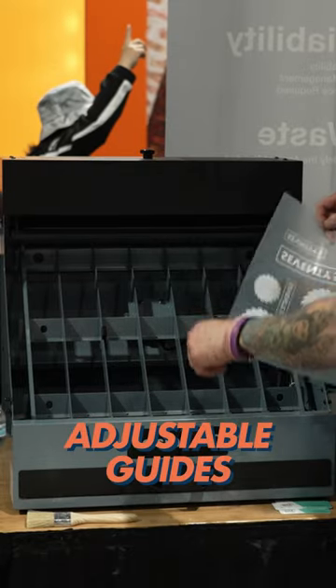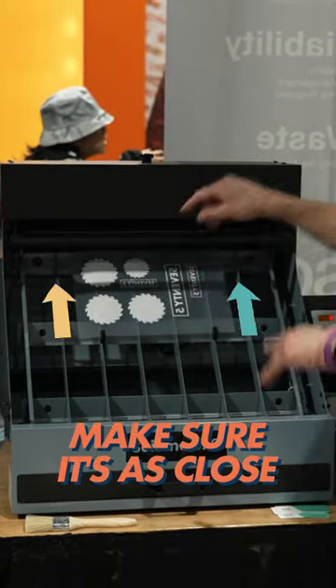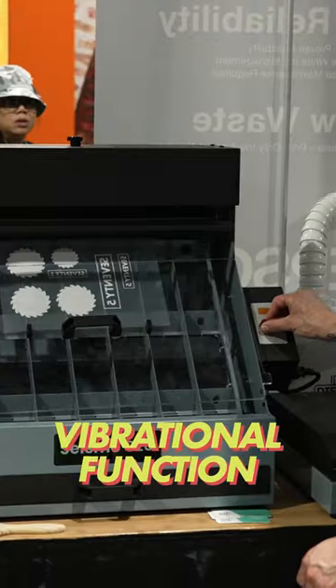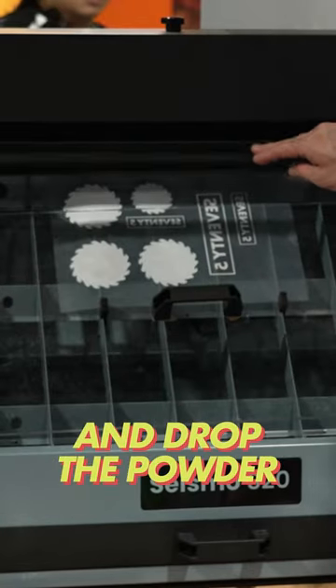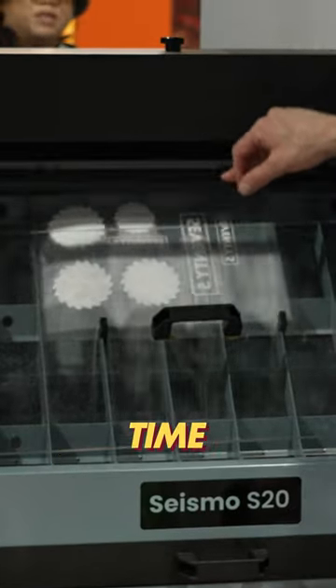Using these adjustable guides, you're gonna place it underneath the reservoir, and you wanna make sure it's as close to that reservoir as possible. Place the protective cover back. The vibrational function right here — turn this on to make it shake, and drop the powder. Look at that: nice, even powder application every time.